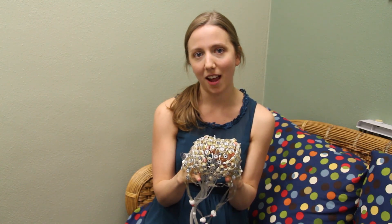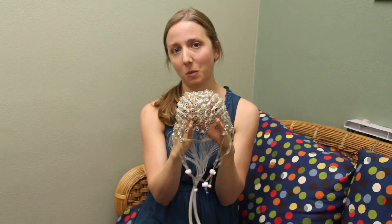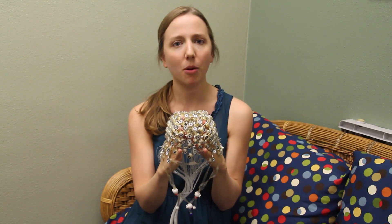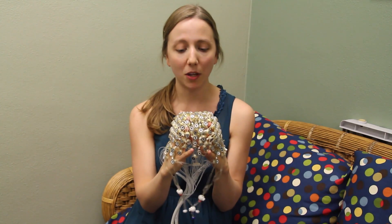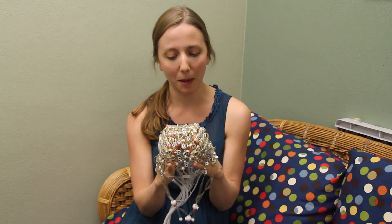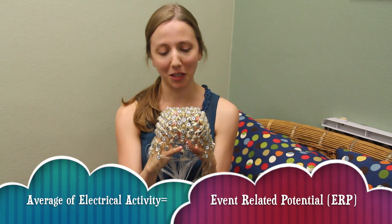What we have kids do while they're wearing the net is play special computer games that are designed to test different skills — for example, attention, learning, or memory. We record the electrical activity generated by the brain that we can measure from these sensors at the scalp. Then we can average together the electrical activity for certain parts of the computer game, and look at how the brain's electrical activity is different when you're remembering something versus when you've forgotten an item. That average of the electrical signal is called an ERP — an event related potential.